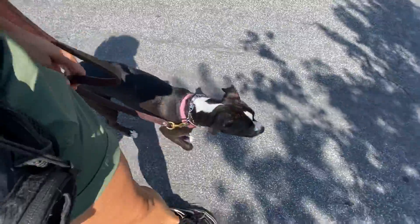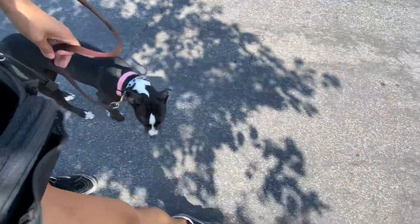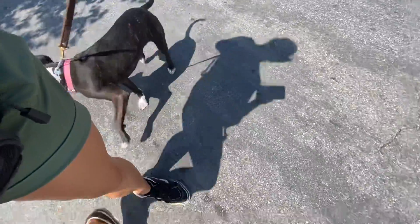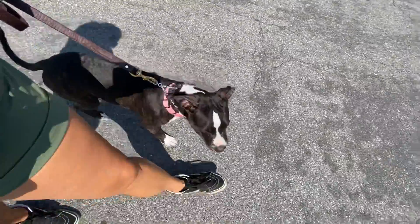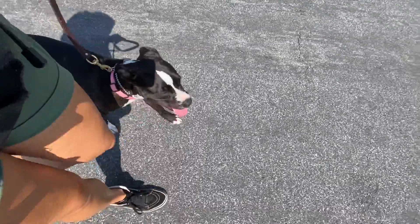Just a little update. It's harder to film the stuff that I've been doing with her because it's a lot of movement and I don't have enough hands, so I'm going to keep this as brief as possible and save the more detailed stuff for our lesson together.